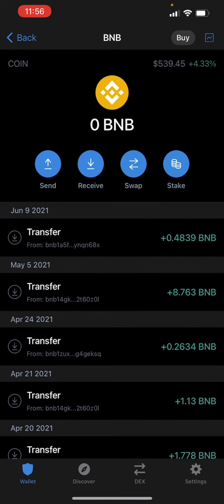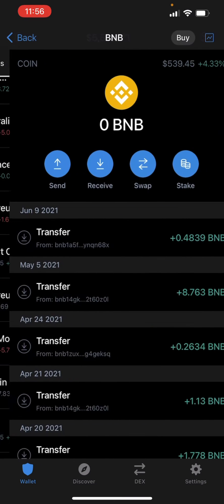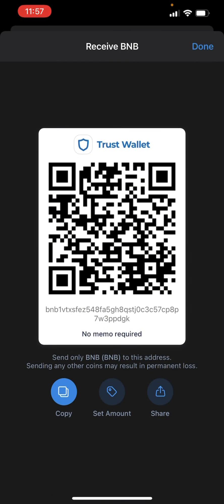First, what you need to do is go into TrustWallet. Once you're in TrustWallet, you're going to click onto your BNB. Once you're in your BNB, you're going to click receive. You're going to copy this address.